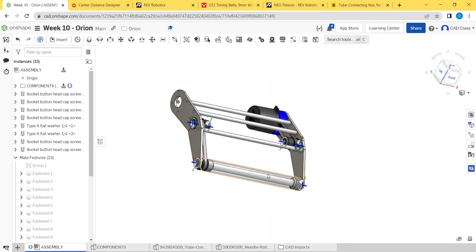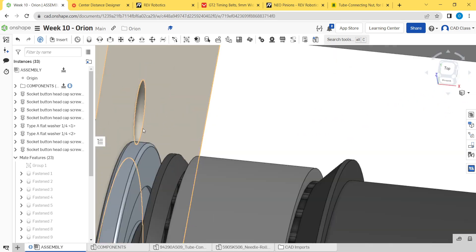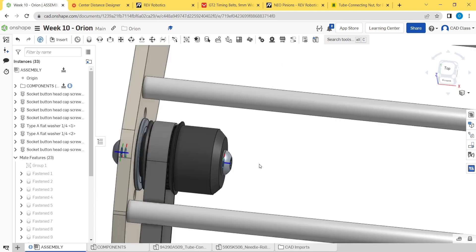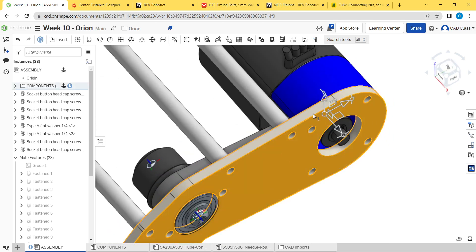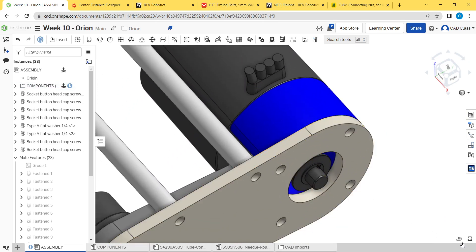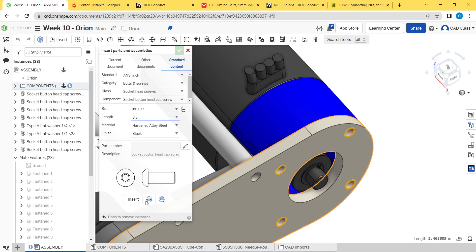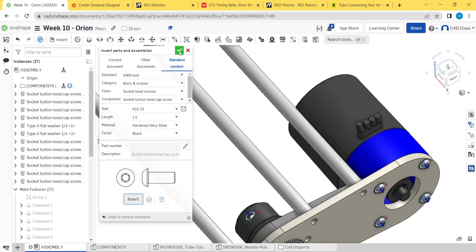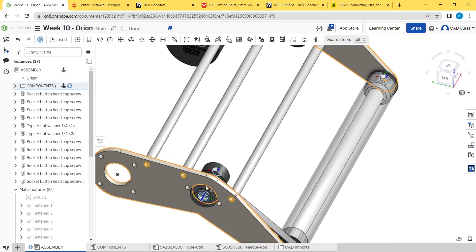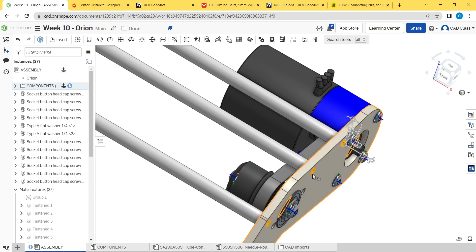Then we just have a bunch of screws for these standoffs and the motor screws. For the motor screws, from here to the motor face should be a little under one and a quarter inches. A quarter inch thread engagement in the motor is the good rule of thumb, so we'll do one-and-a-half inch screws here — button heads, number tens. Insert, go back to 10-32, one and a half, let's do black, insert. And all of these standoff screws can be half inch — actually maybe five-eighths.